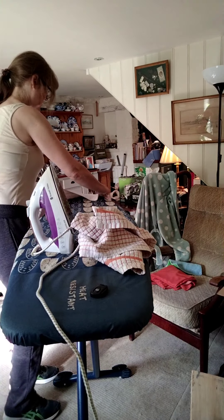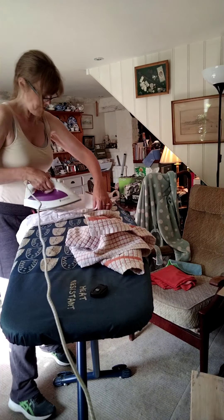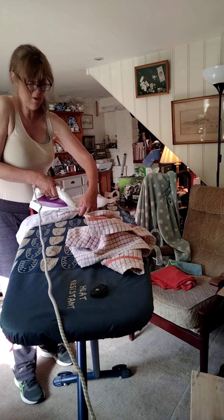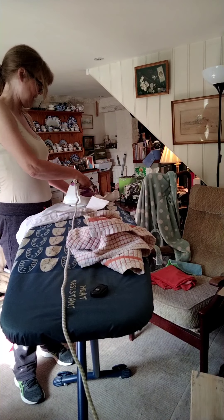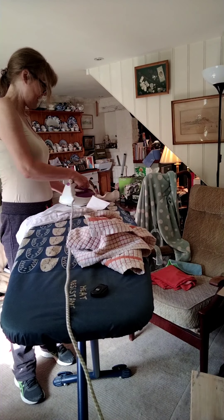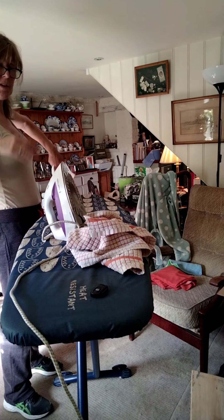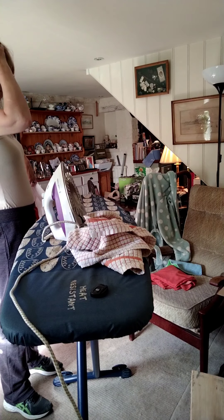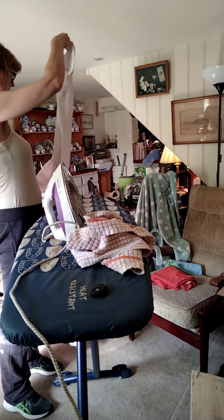I also recommend that if you're using a lot of steam, when you've finished ironing things like shirts, hang them on wire hangers — off pictures or a door frame — even if you're going to fold and put them away. The fabric needs to cool down and get completely dry. Once it's cool and completely dry, it won't crease nearly as easily.